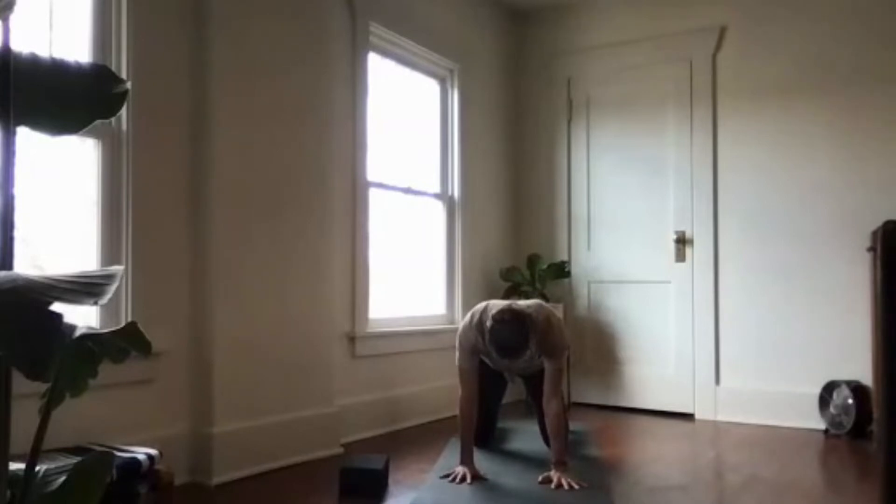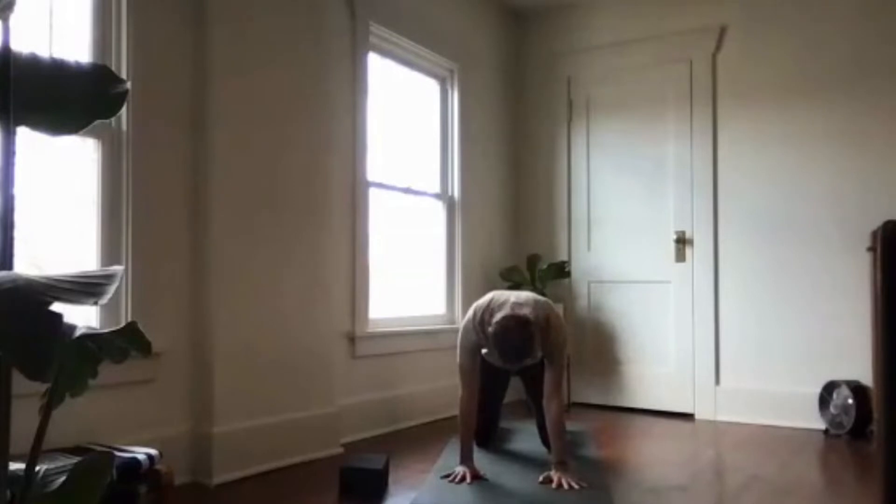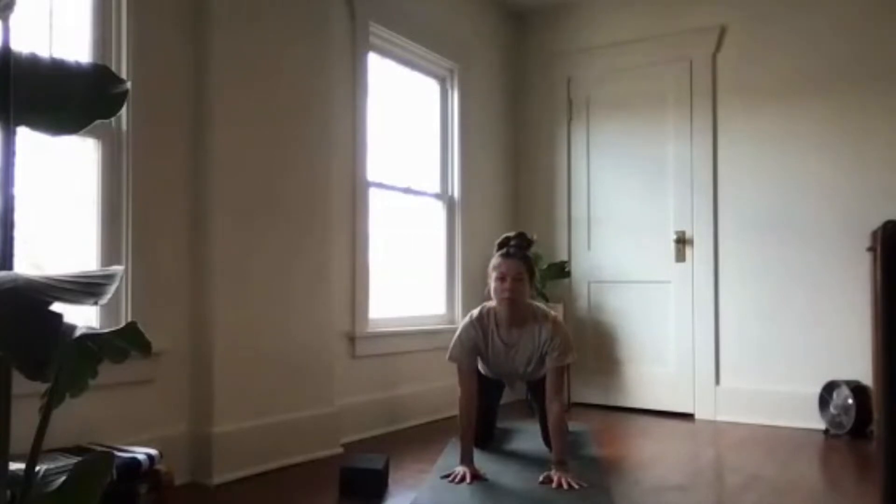On your next inhale, drop your belly and lift your tailbone for cow pose. Inhale to cow — let the belly drop and the heart shine forward — then round out the spine. Go for one more, awakening to your breath and waking up the spine.